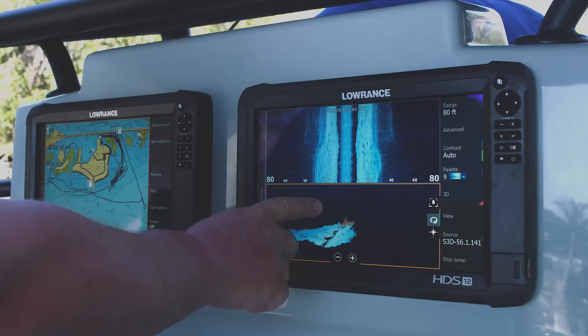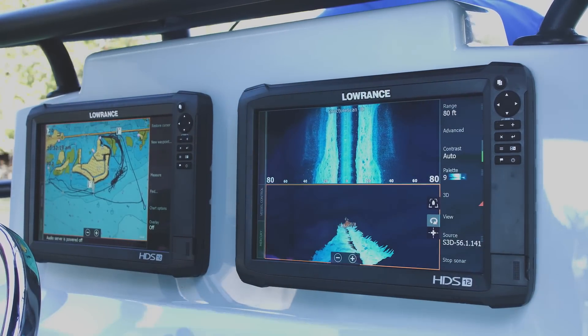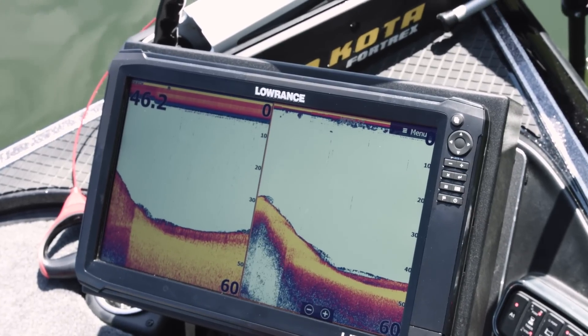Like simultaneous chirp sonar with Structure Scan 3D, the Lowrance outboard pilot, live network sonar, and multiple map sources.